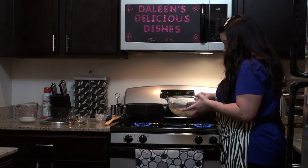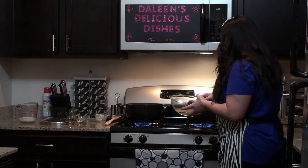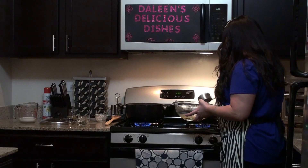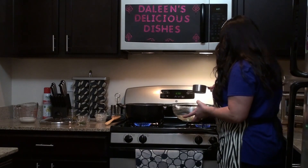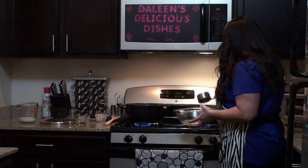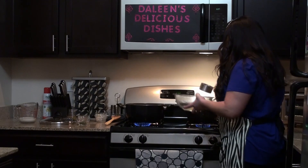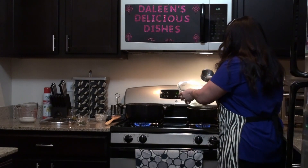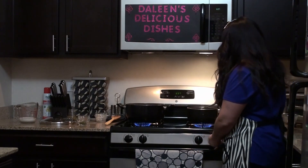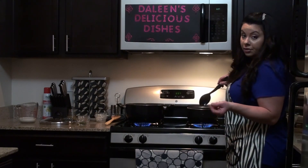Let's hope I don't get a mess here. You want to cook the rice on high until the water starts to boil.